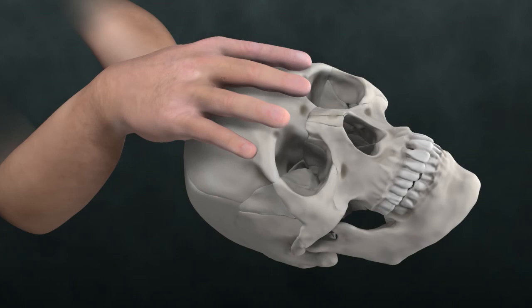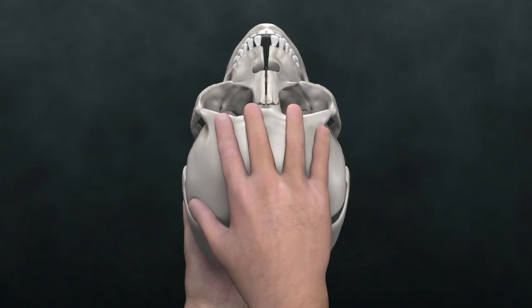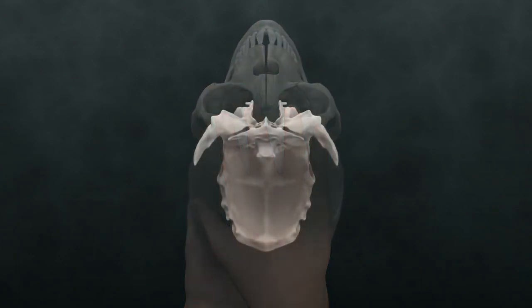Hold that frontal-occipital hold and tune into the phenobasilar joint again now with this hold.